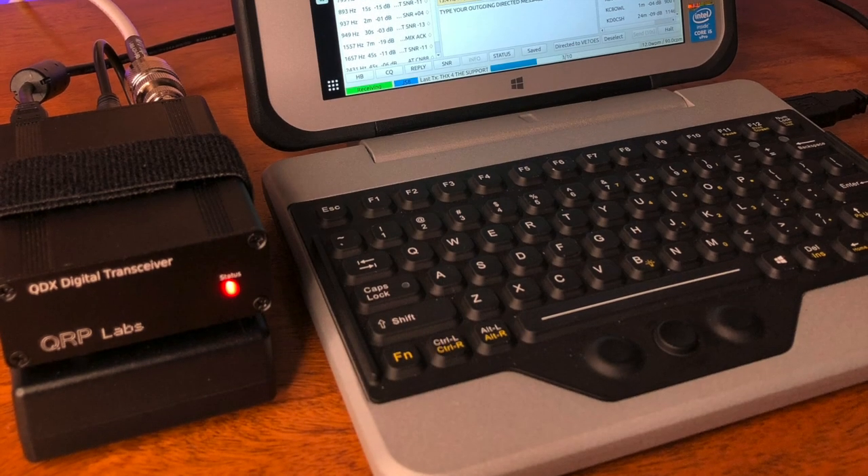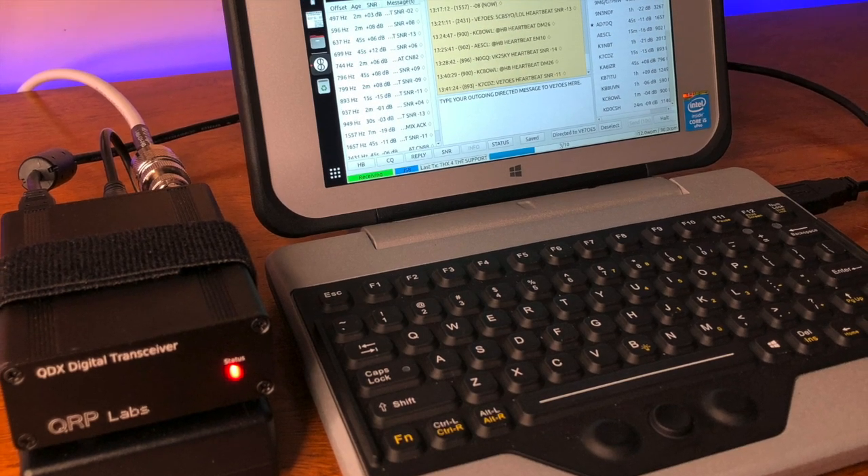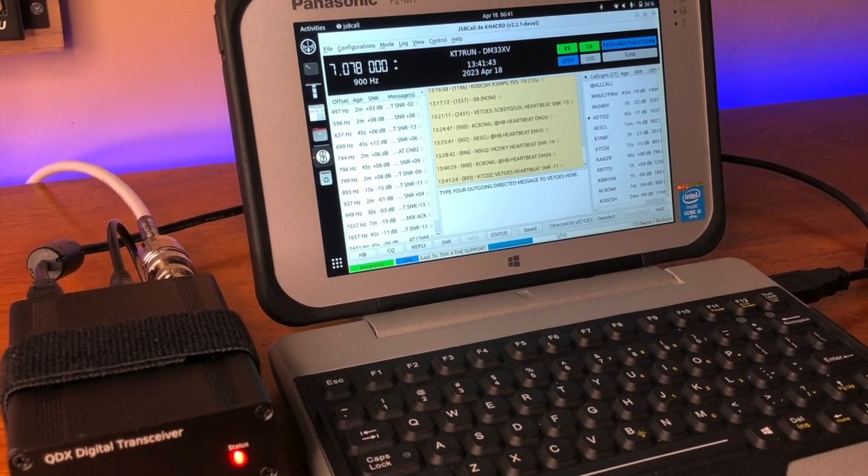In this configuration, I am personally getting 3.8 watts out on 40 meters. I'm beaconing a full-duty cycle transmission every 15 minutes on JSA call, and I'm running the station from 5 a.m. daily until 5 p.m. Pacific Standard Time, and I've only used 60% of this battery.